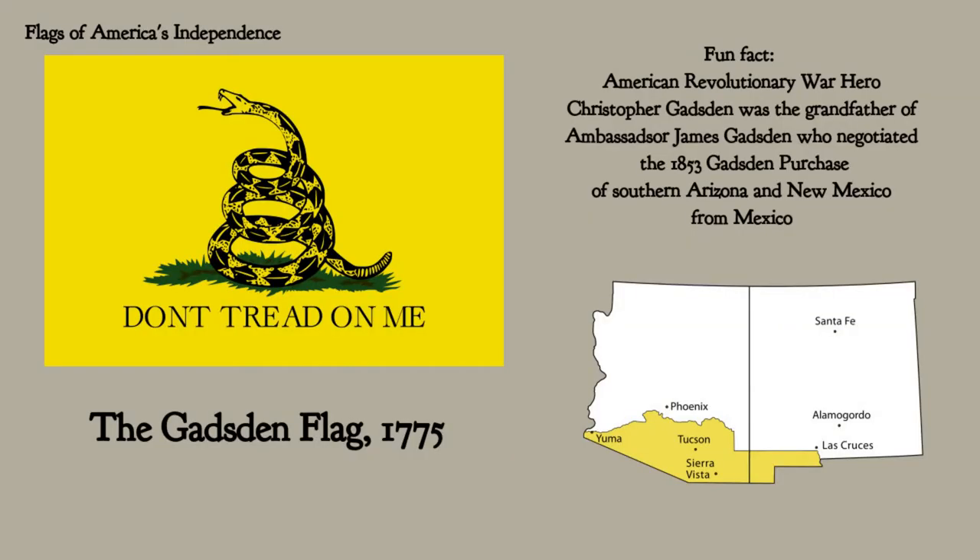Next snake flag: the Gadsden flag by Colonel Christopher Gadsden. It was a naval flag flown by ships. He was from South Carolina and his naval brigade was a forerunner of the U.S. Marines — though the Marine flag is red, as any Marines out there will know. This flag is very popular among Libertarians and Conservatives, and you will often see it on people's bumper stickers. 'Don't tread on me' is the motto.